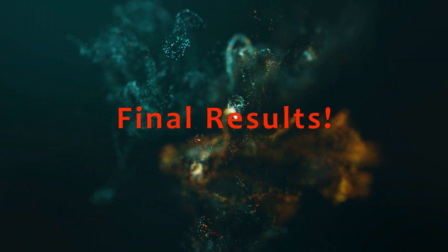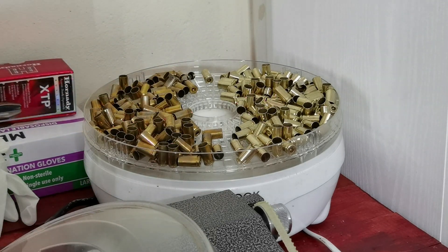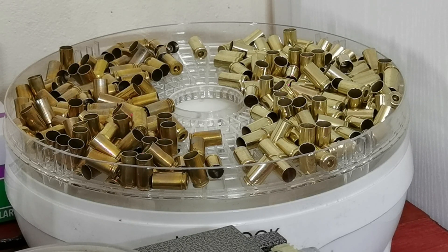And there we have it. We've gone through this process with both sets of brass and without much effort you'll be able to tell there is a very distinct difference between the two sets. The one on the right went through the citric acid cycle, the one on the left did not, and it's pretty clear to see that citric acid absolutely does make quite a massive difference.